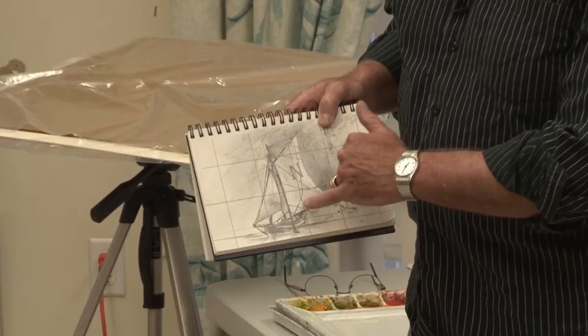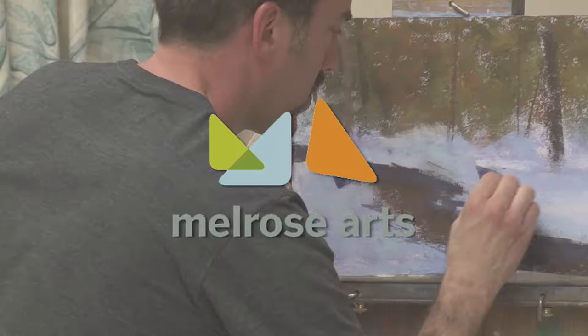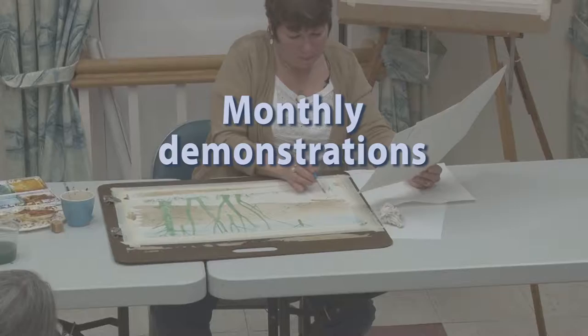They show you their approach to art in a very personal way. From the art of encaustic, reverse painting on glass, fiber art, and calligraphy, it's all here. Sponsored by Melrose Arts, a volunteer group dedicated to encouraging the visual arts in Melrose. These monthly art demos are open to the public and free of charge.